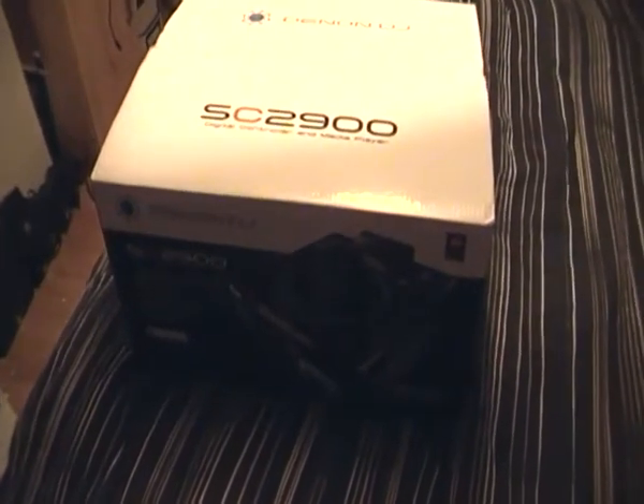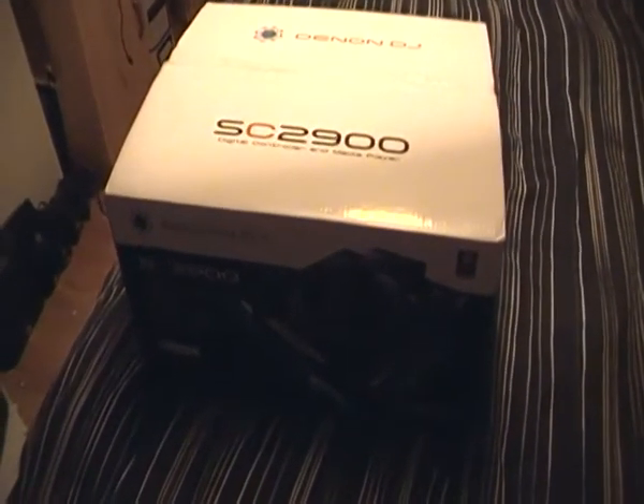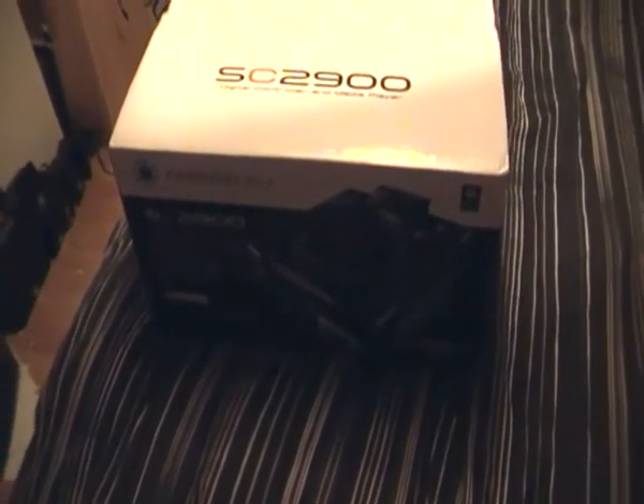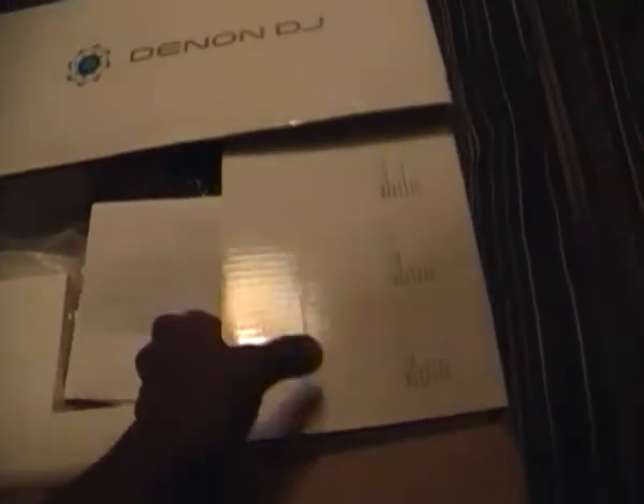So hopefully the next couple of video sections are going to give you a pointer from start to finish, and you can't get much more of a start to finish than with the actual opening of the box itself. So without further ado, obviously you can see the unit just here.